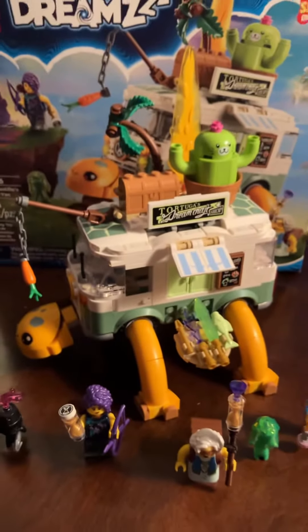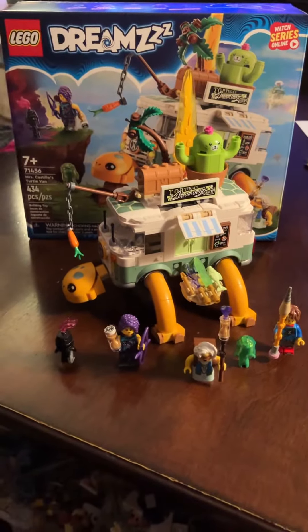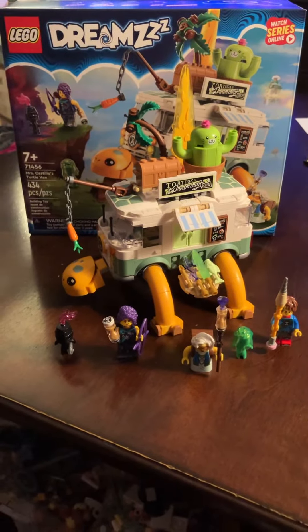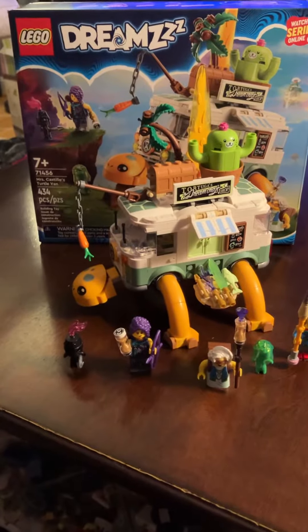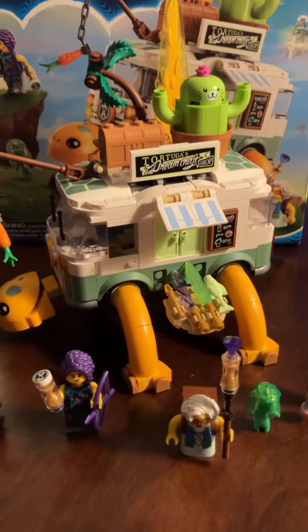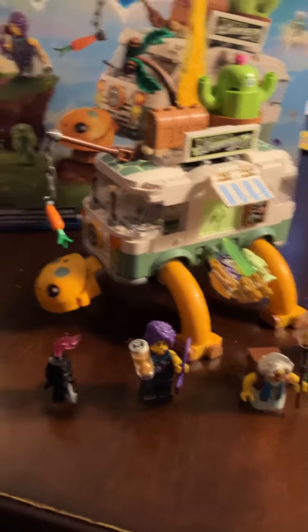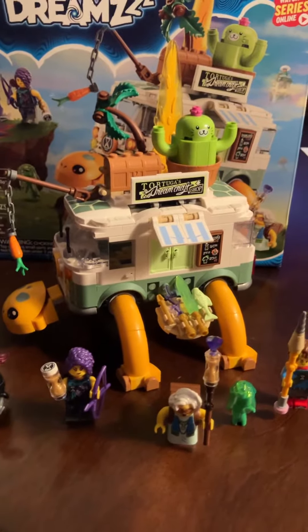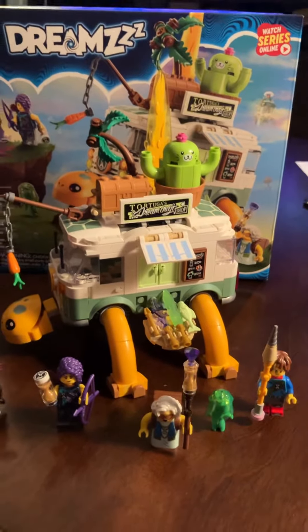This is a very cool set. This whole line is so creative — it's as if I'm dreaming of sets and they're putting them out for me to buy. I think LEGO is going the right direction with this. And like I said before, you can make it a regular van if you don't want it to be all goofy like a turtle. Mrs. Castillo serves tacos and sopas and burritos.